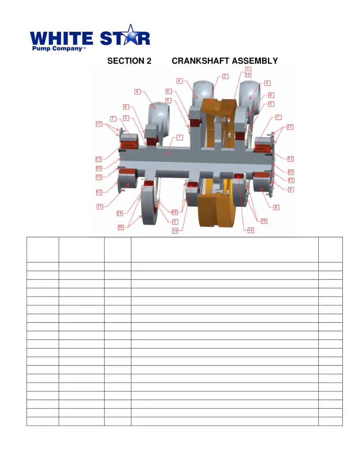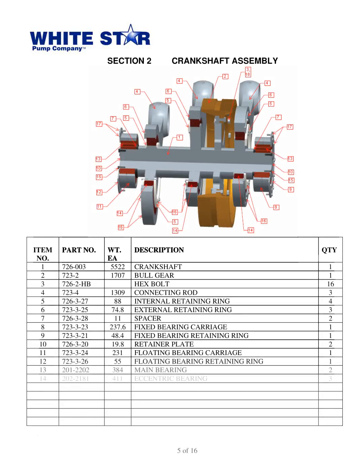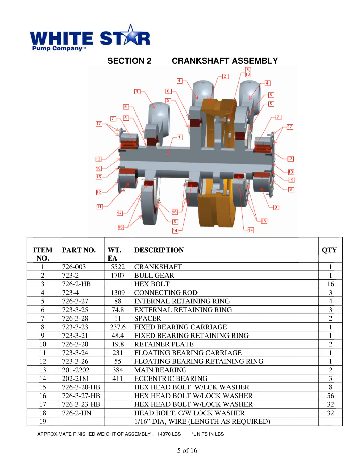The parts book Triplex Mud Pump WS1300T from White Star Pump Co. consists of 19 parts for the crankshaft assembly, each part with its own specifications. These include a crankshaft, bullgear, hex bolt, connecting rod, internal and external retaining rings, spacer, fixed and floating bearing carriages, retainer plate, main and eccentric bearings, and a variety of hex head bolts with lock washers. The total weight of the assembly is 14,370 pounds.